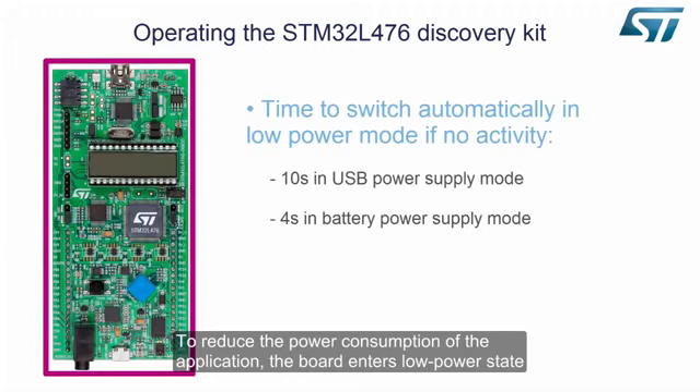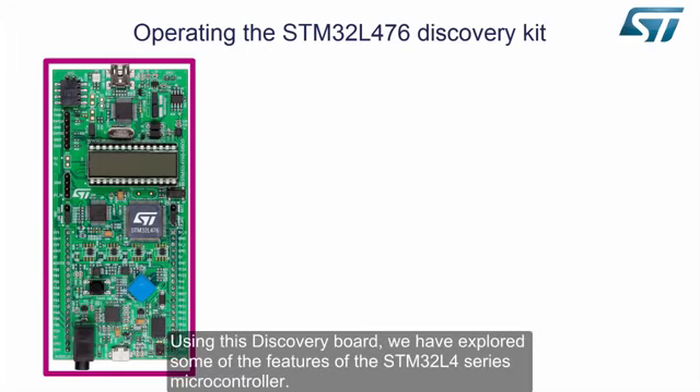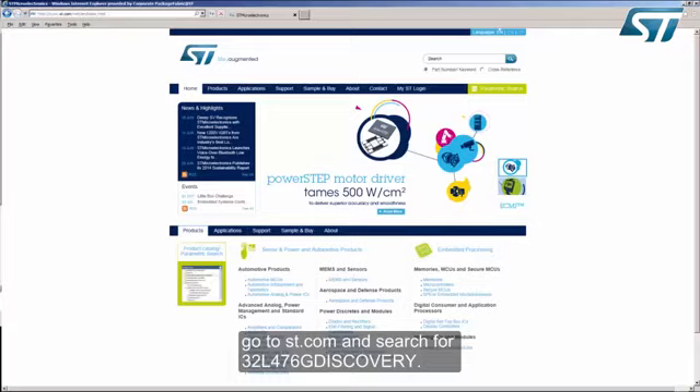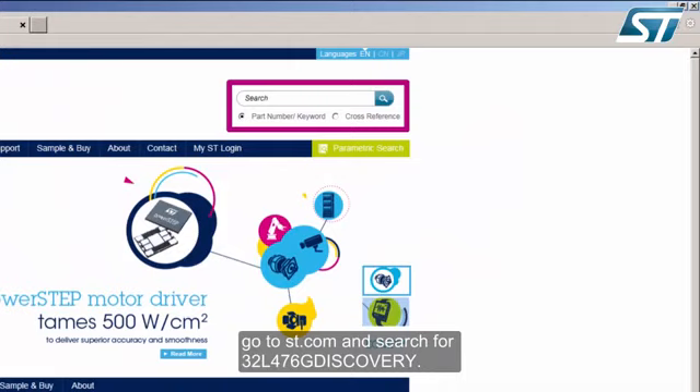To reduce the power consumption of the application, the board enters a low power state after 10 seconds of no user activity in a USB power configuration, and 4 seconds in battery mode. Using this discovery board, we have explored some of the features of the STM32L4 series microcontroller. To learn more about the STM32L476G Discovery Board, go to ST.com and search for 32L476G Discovery.